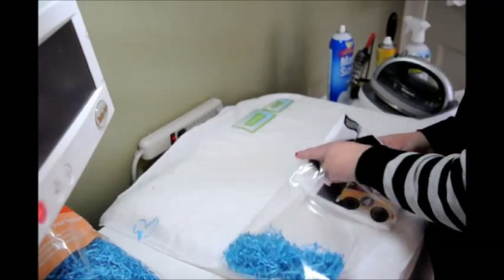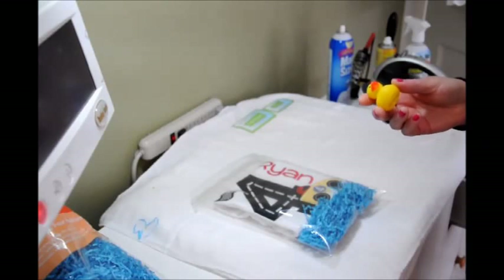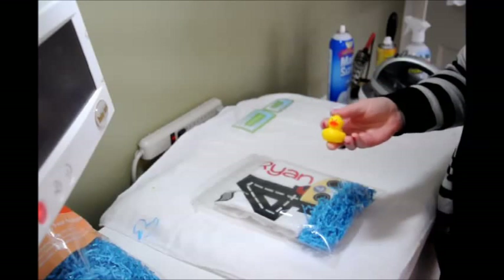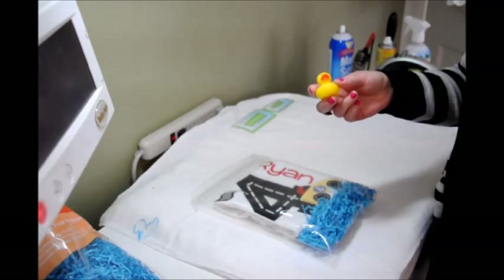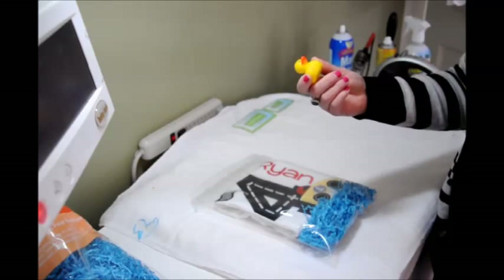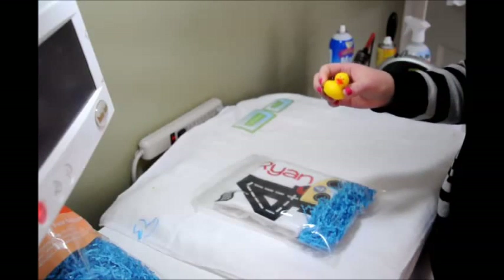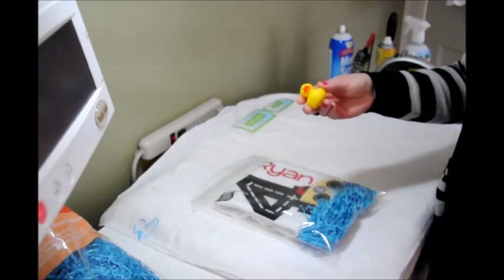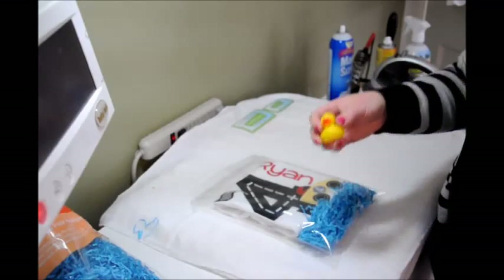Teresa puts her crinkle paper in the bottom of the bag, and then we take the t-shirt and put it into the bag. Teresa has a master's degree in entrepreneurial management, so she puts a lot of thought into making businesses successful. Her business was called the Duck and Drake, so she got rubber duckies from Oriental Trading — not expensive, and they come in all kinds of themes and holidays. She puts a rubber ducky into the package so the customer gets a little special gift for their child. Every time the child plays with the duck, maybe in the bathtub, they're going to think about Teresa's business — creating loyal customers and repeat business.